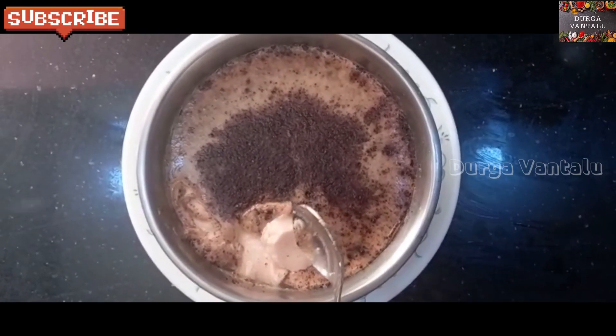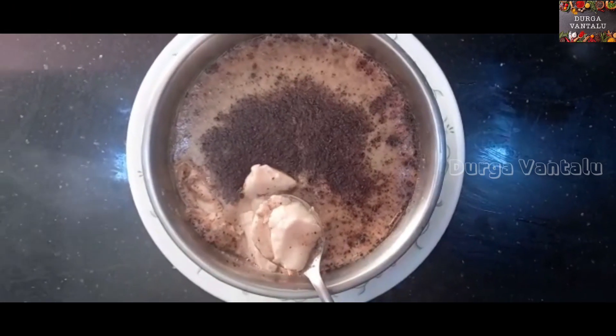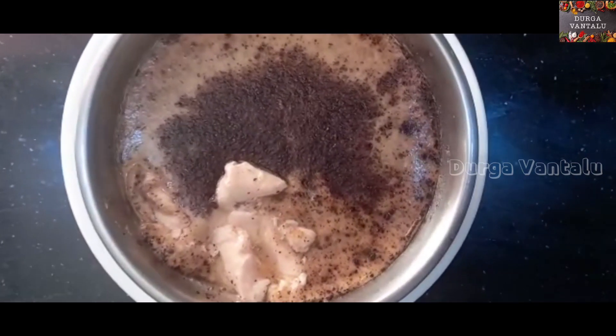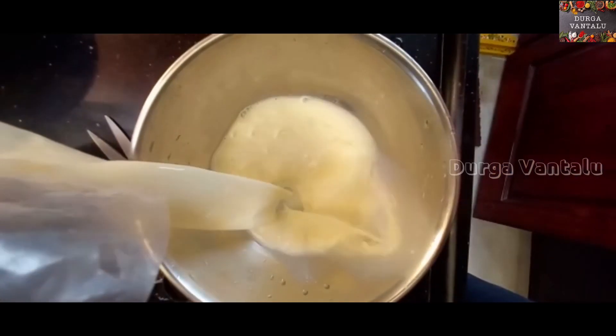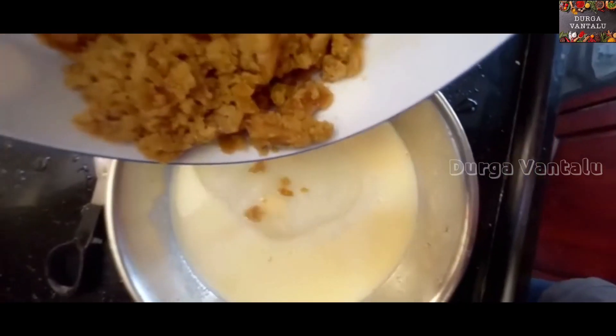It's very good to use the Aupala. When you add the Aupala, you can use a small portion of the Aupala-Dakar.